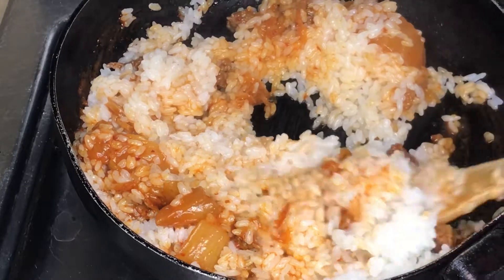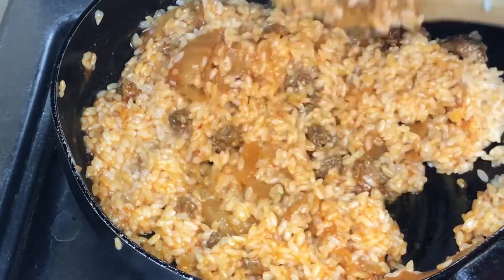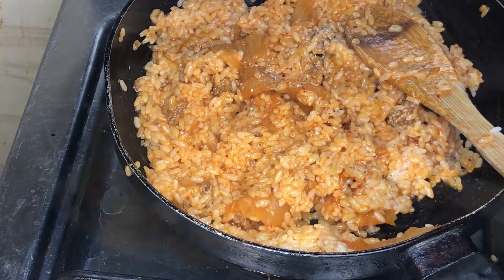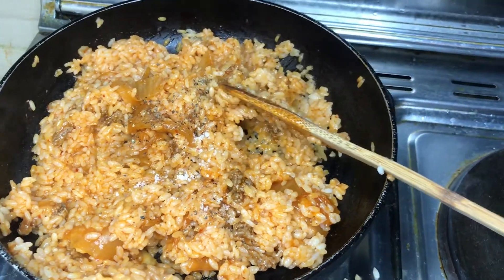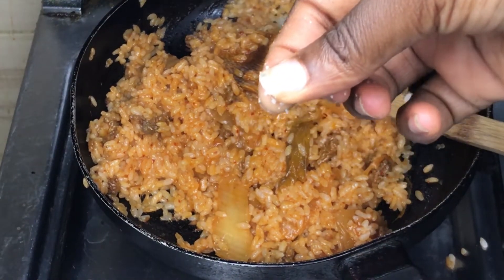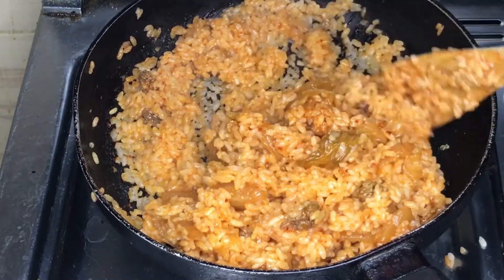The fire is still on medium heat. Keep stirring until everything is properly mixed. Next, add a pinch of ground black pepper and a pinch of salt to taste. I tasted it and needed a little more salt, so I added another pinch and stirred it properly to make sure all the ingredients are thoroughly incorporated.